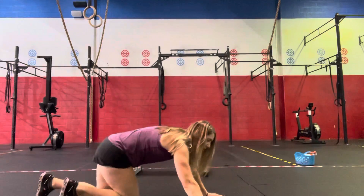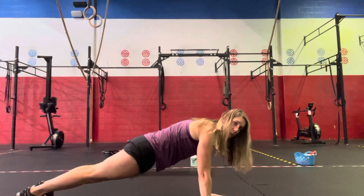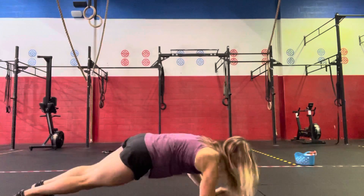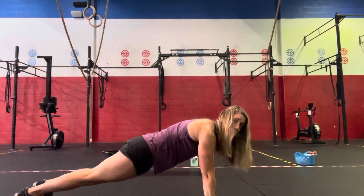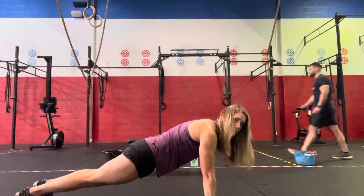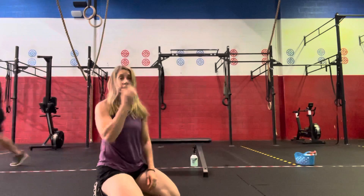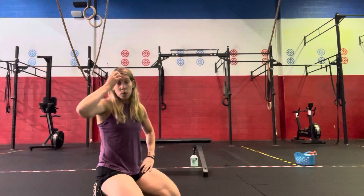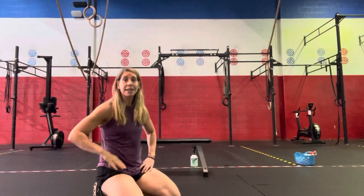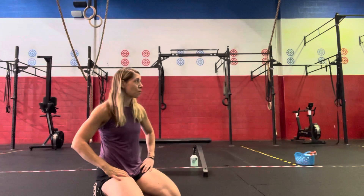Then we'll go to plank up and downs — starting in plank position, walk down to forearms and then back up onto your hands for 20 seconds, then hold a 10-second plank. Back to 20 seconds of up and down, then hold for 10 seconds. Rest, and then repeat the entire core sequence for one more round.